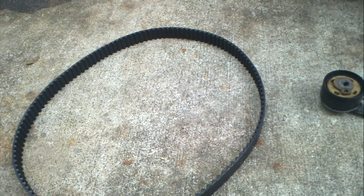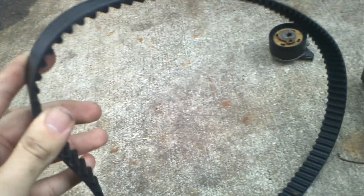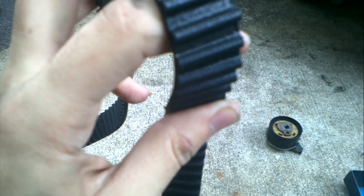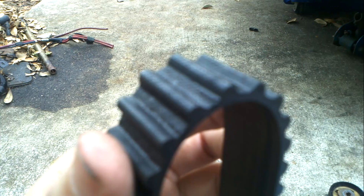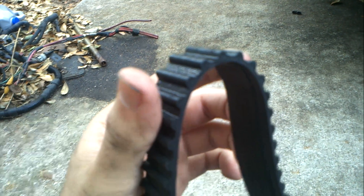I'm going to show you what a worn out timing belt looks like. I have a new one to compare it to. This one probably has maybe 30, maybe 40,000 miles on it. As you can see on the top, there are cracks all around the belt. On the inside it looks alright, but if you bend it a little bit and move the belt like this — similar to how the smallest pulley works in the car — you can see the belt is opening up a little bit.